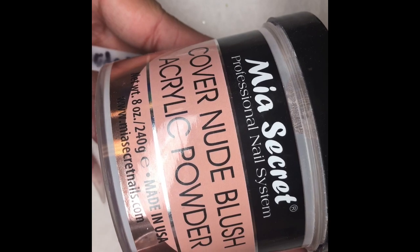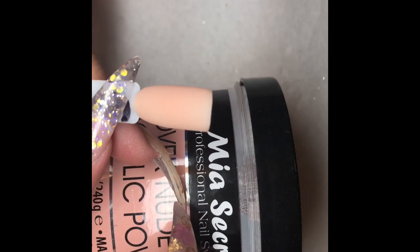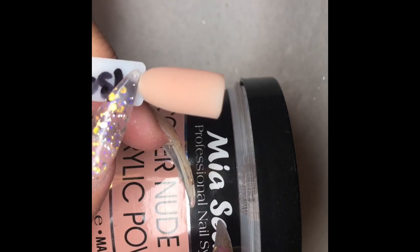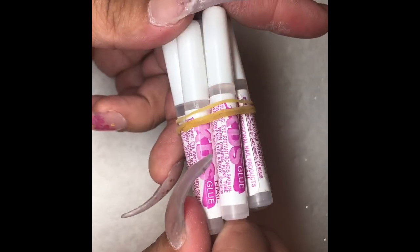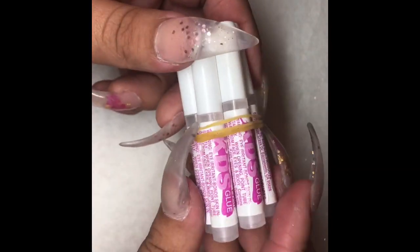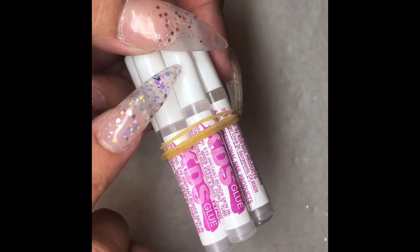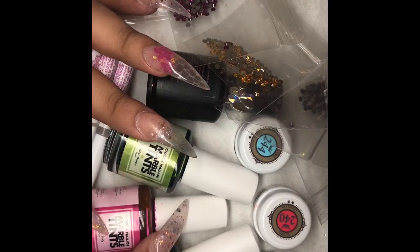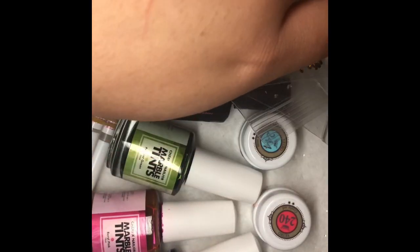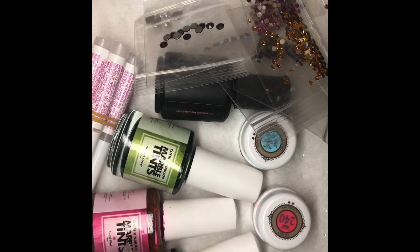This is also a new color I received from Mia's Secret — the Cover Nude Blush. This is my go-to nude now. It's a matte finish with no glitter or shimmer, and it's like a perfect nude. For everyone that asks, these are the glues we use — not for stones, but to glue on the tips. They're the KDS glues and I buy 100 of them for $27 on Amazon. So those are all the items I received this week. Let me know if there's anything you'd like to see a review on.